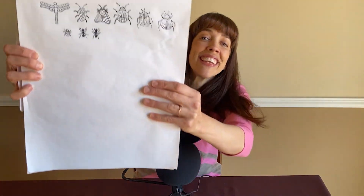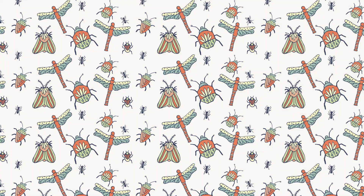Hi, this is Anne with Graphic Design How To. Have you ever wanted to take something like this and turn it into something like this?